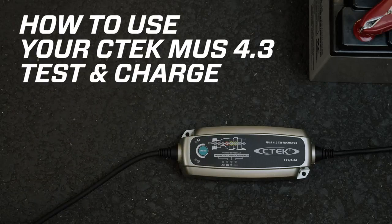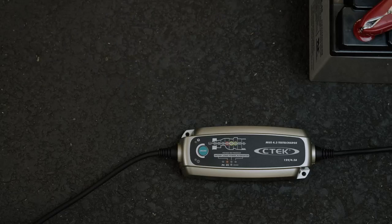The CTEK MUS 4.3 Test and Charge quickly and safely charges any 12-volt lead-acid battery automatically. It can also show you the state of your battery's voltage, its power output when the engine starts, and whether the alternator is charging the battery correctly.